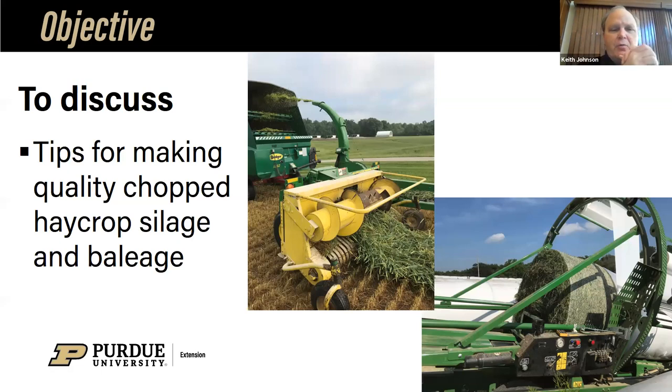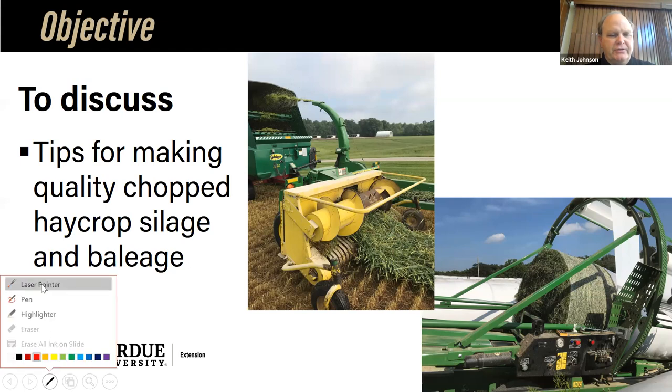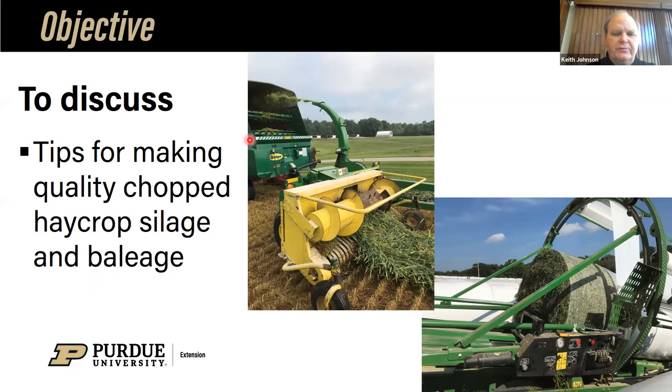We're going to discuss tips for making quality chopped hay crop silage and baleage. What's showing here is some very nice wheat that was laid down and is being chopped, and is going to end up in a bag as chopped form. I want to spend some time today — probably the majority of you don't go through this process — but we do need to spend a bit of time about what it takes to have quality chopped forage. Then we're going to spend the majority of the time on making baleage.